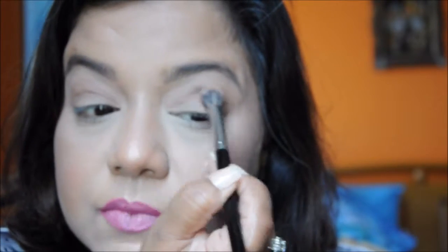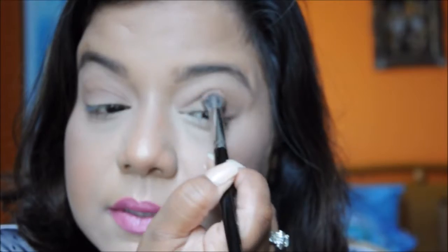Then I'm going to take a slightly darker color — unfortunately these colors don't have any names so I'm going to have to show you what I'm doing. I'm putting this with the same brush but slightly below where I put the lighter color, and I'm blending it downwards. I don't want this color to completely cover the color already there, and I'm doing the same on the other eye, placing it slightly below and blending it inwards.